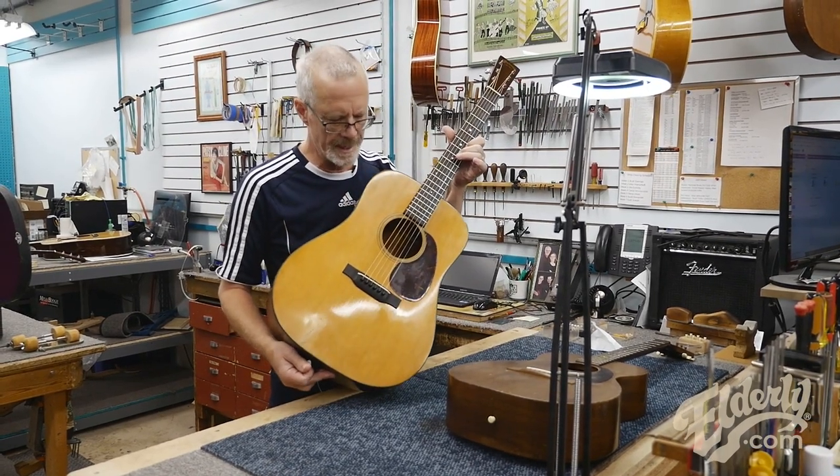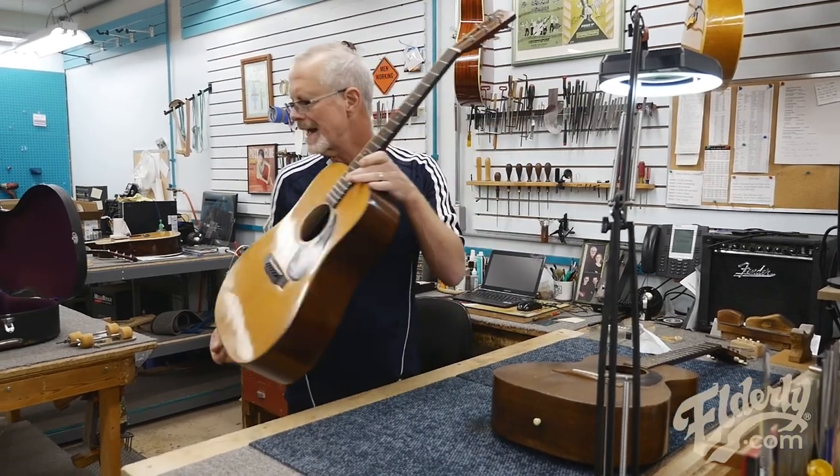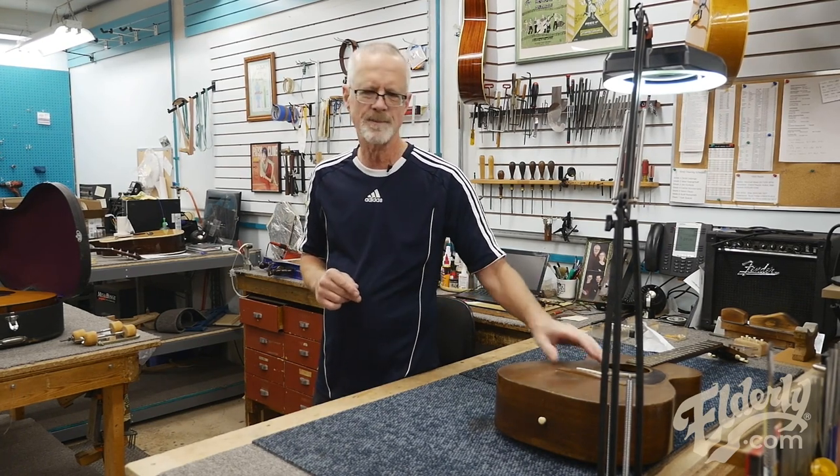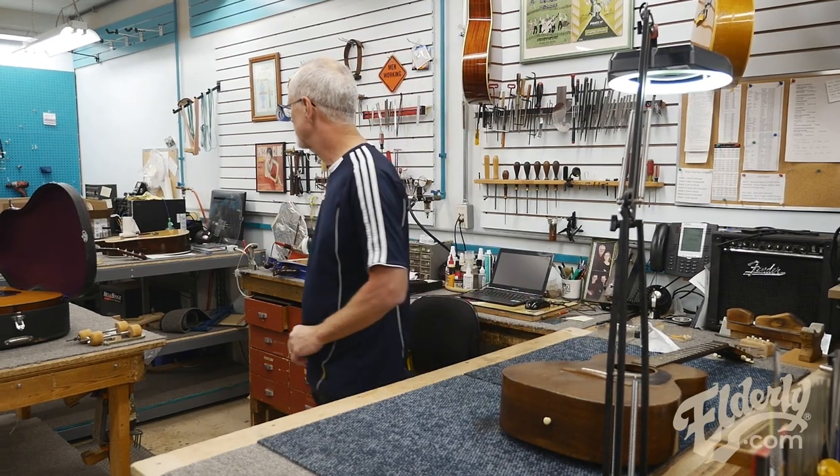1937 Martin D18 — there's that one, all finished up. We're always busy here in the shop at Elderly Instruments, so I get this project started, that one completed.